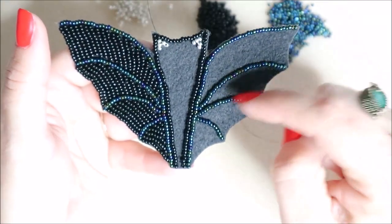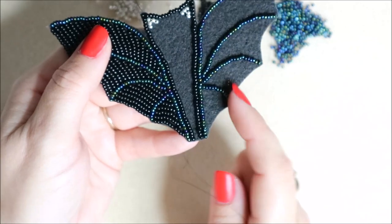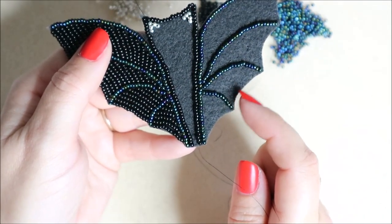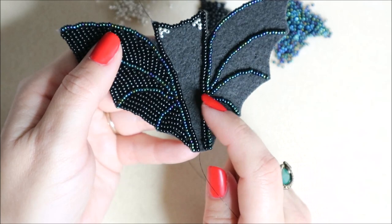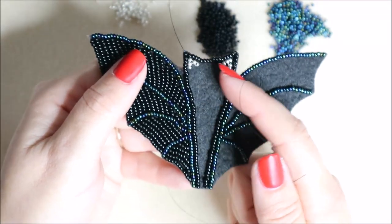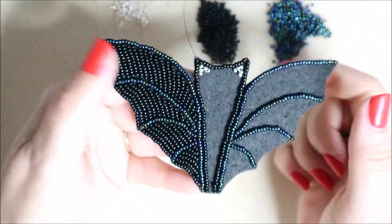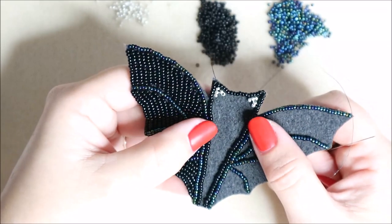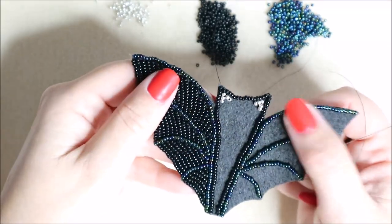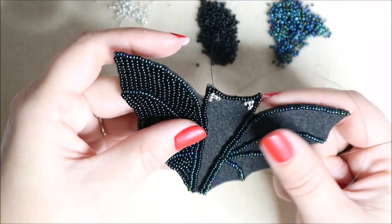Now all we've got to do is fill in - all the way along these wings. Start from the outer edge on that curve, get the curve in with your black beads, and fill in to the center. Go through each of those, and for the middle section just fill it in horizontally all the way down. I'll catch you back at the end and show you where I've got to, then do a separate video on adding the brooch pin and backing.